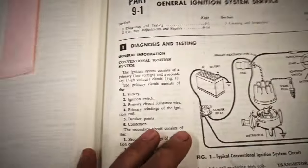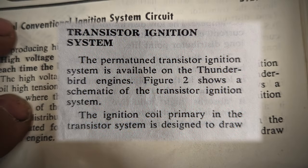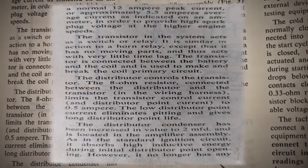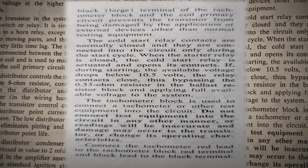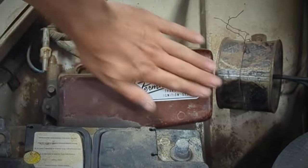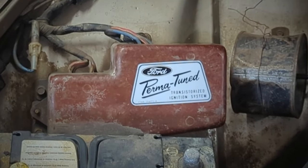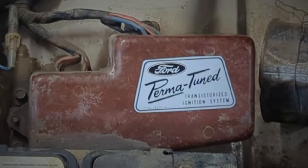Here's a quick shot of Ford's description of the system — you can pause and read through it at your own pace. For diagnostic testing, the book tells you how to test everything, and you can pretty much do it with a multimeter — you don't need modern scanners. That's the Perma-Tuned system by Ford. Thanks for watching everyone, don't forget to like and subscribe — we'll catch you in the next one.